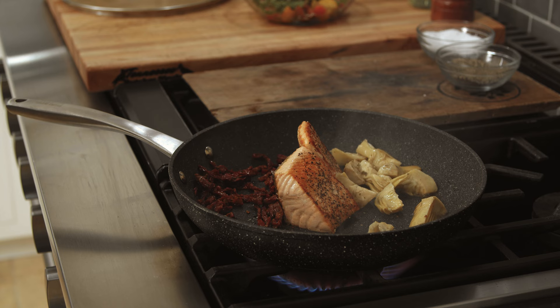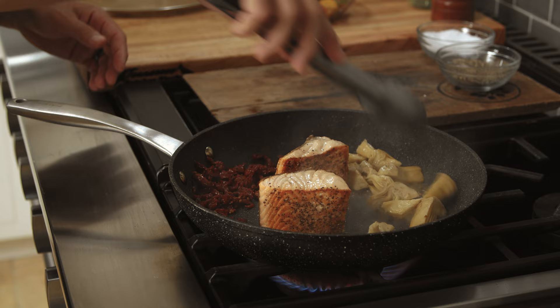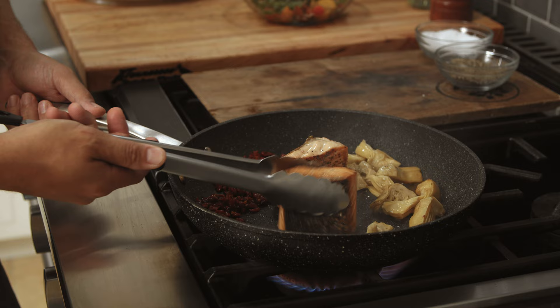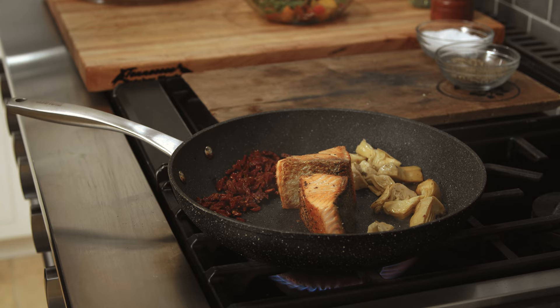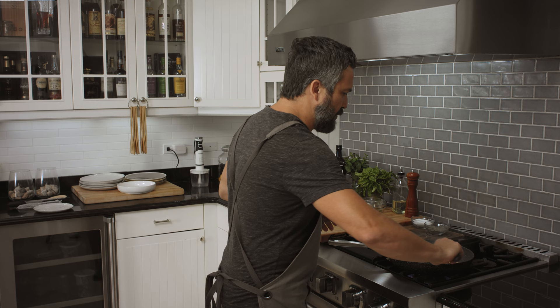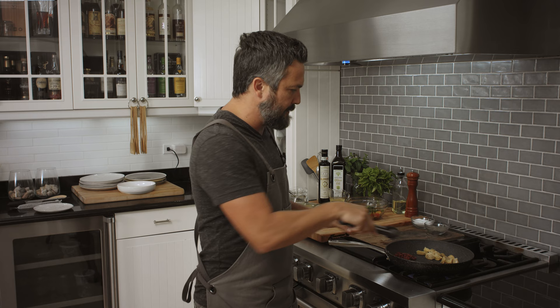I like my salmon to a mid-rare temperature — I don't like it overcooked. So we put the salmon down on its side really quick as everything else is searing, then flip it. Nice color all around. We get the salmon with the crispy skin and let it rest skin up. Because if you let the salmon rest skin down, the skin is going to get soggy again.